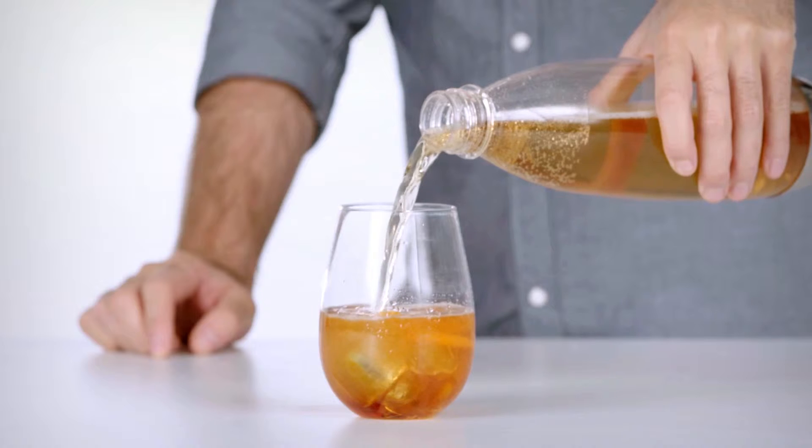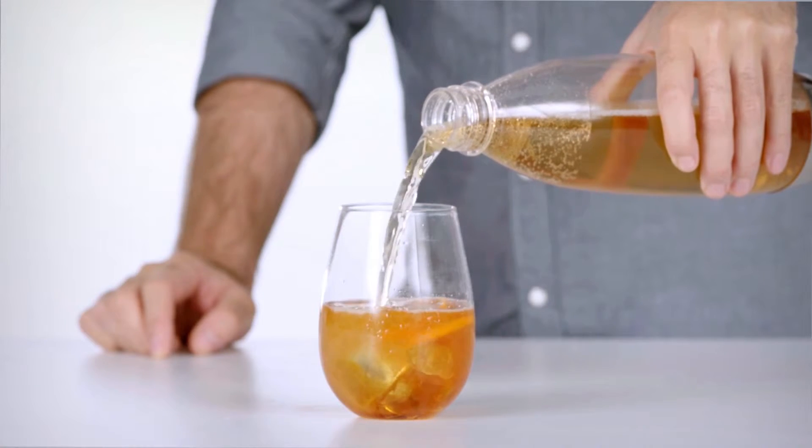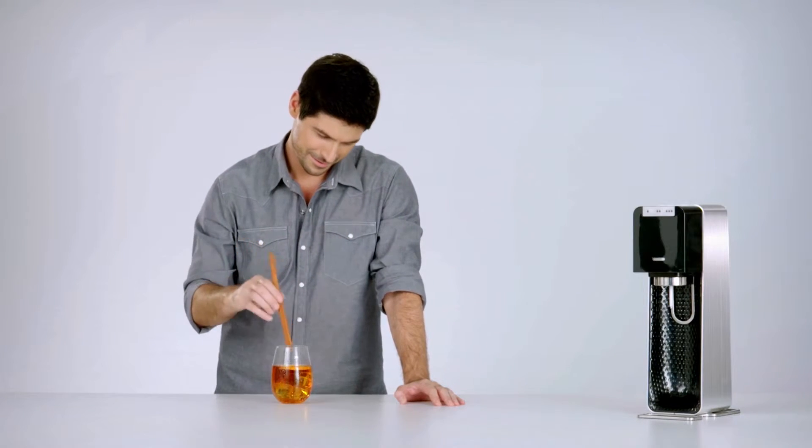Pour a quarter cup of the chilled cider and half a cup of the sparkling water over ice. Serve immediately and enjoy.